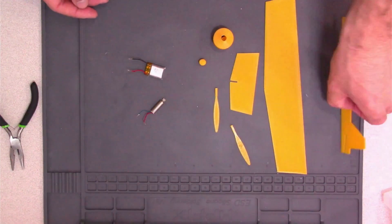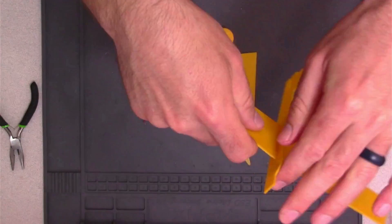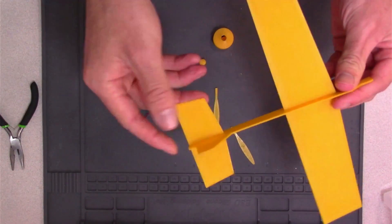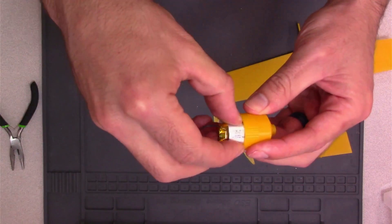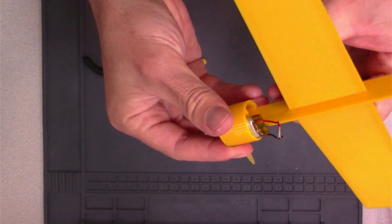Time to assemble the plane. The prints for the body, wing, and tail are flat, so they easily fit together snug and we don't have to use any glue. The nose cone has a spot for the battery and the motor. It's the heaviest and most complicated part of our build.